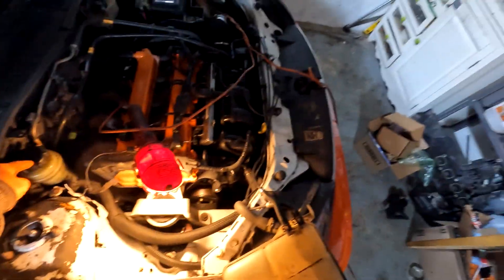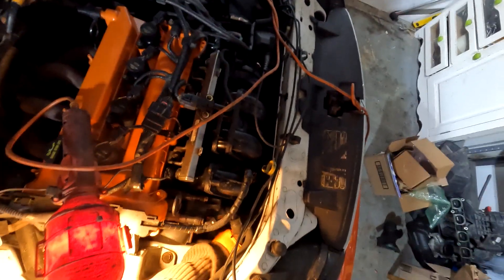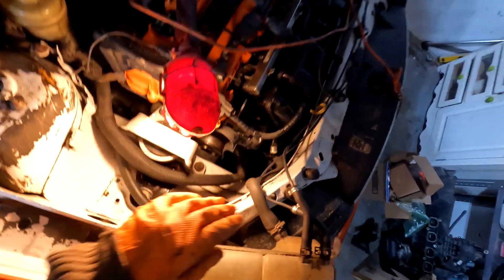Now these pumps come in two flavors, even on the 2005s. Mine's got the reservoir over here. A lot of them come with the reservoir attached, so it'll be plugged right into the body of the pump. If you've got the reservoir over here like me, this has got to come off.